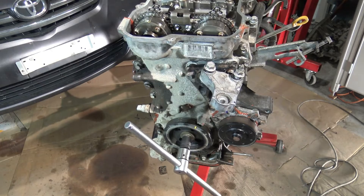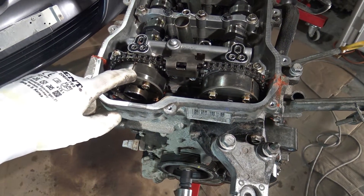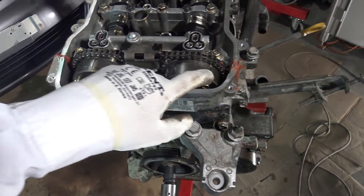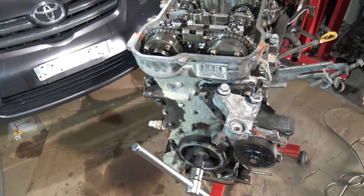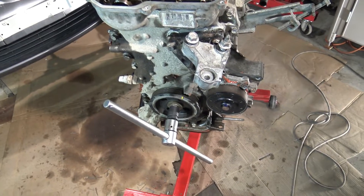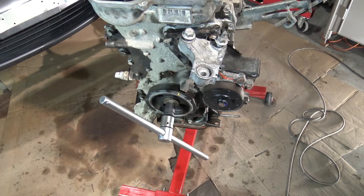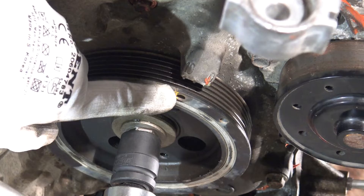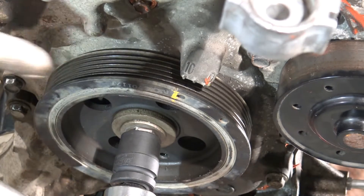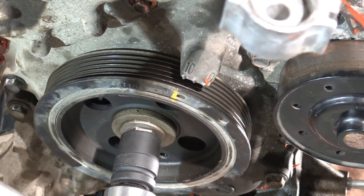When we look at these timing marks in here, this mark should be in here, and that mark should be in here. These markings here should be in the line, should be at zero. But now my line is in the 10 position.